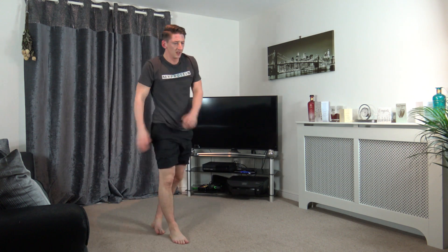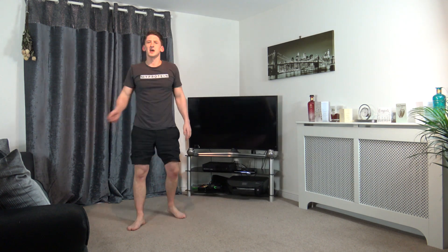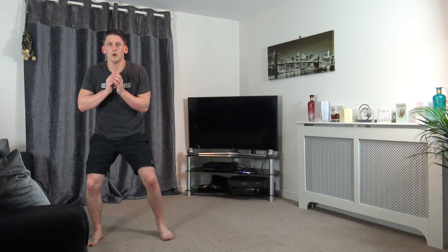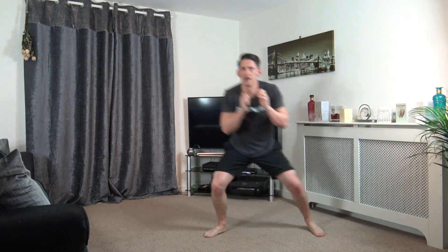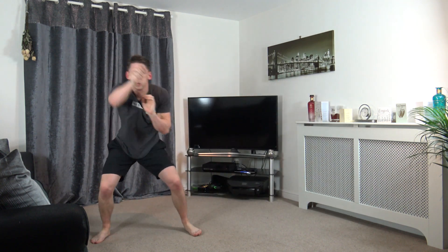That's a great start, well done. Remember: one, two, punch, shuffle onto the other side. Let's get ready, we've got five seconds. Four, three, two, one. One, two, shuffle across. Bang, bang. Good stuff, well done, keep it going.